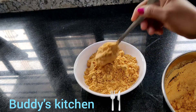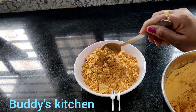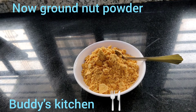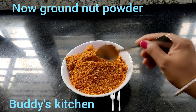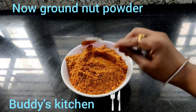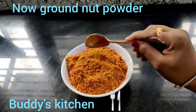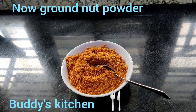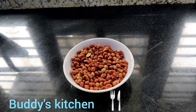Now, we will cook the rice in the pan. Add the rice.